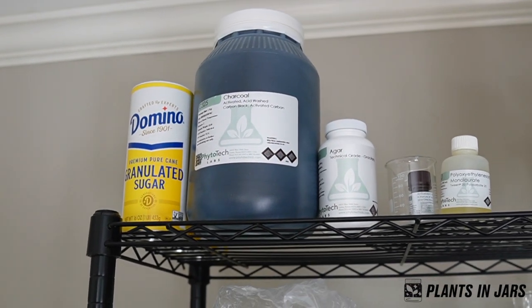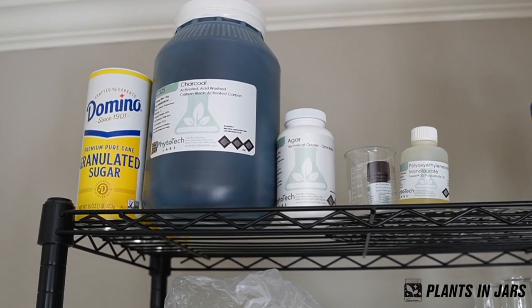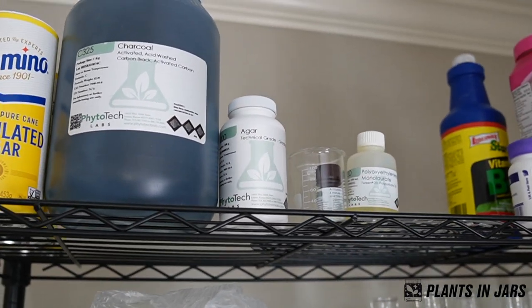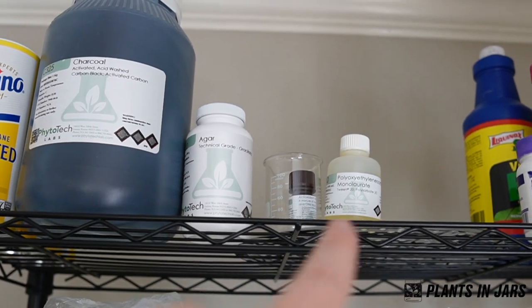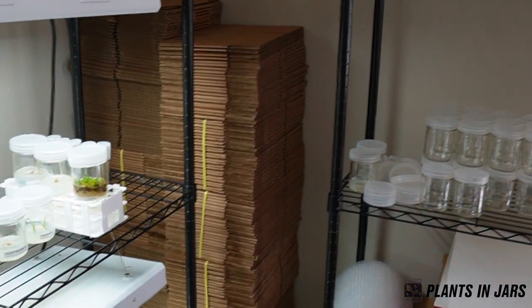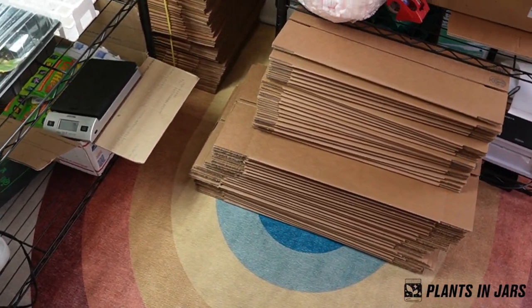And then these are some of the dry ingredients that don't need to be refrigerated for tissue culture: sugar, charcoal powder, and technical grade agar. I also do packing my Etsy orders in this room, which is why there's a ton of boxes.